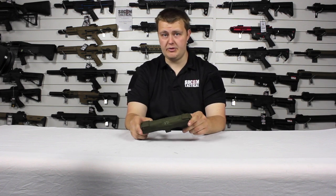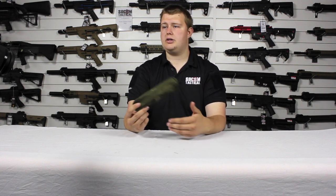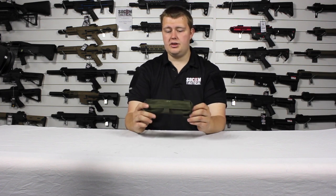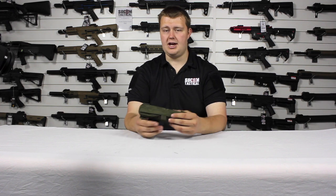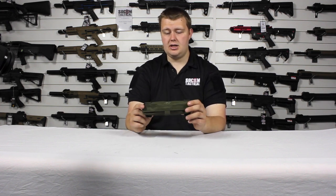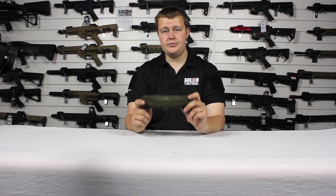Whether you're going to a milsim event and need something to mark yourself for rescue, mark an injured colleague, or mark an objective — this is pretty ideal. It's incredibly light, you barely know it's in your hand, it's very bright when pulled out of its pouch, and it's very adaptable and usable. Hope this was helpful, thank you for watching.